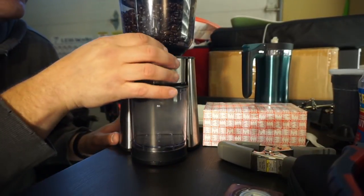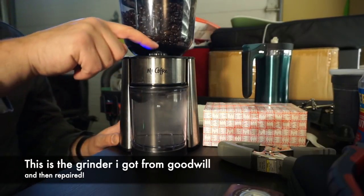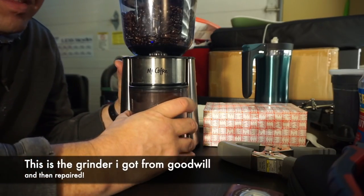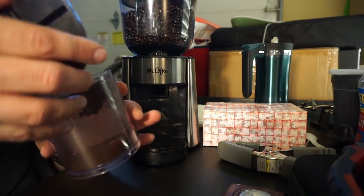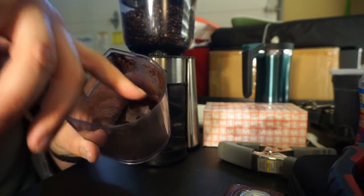Let's see how this thing works. We'll just do the minimum amount and hit the button. It seems to work. Now that is a very fine grind, probably finer than I want. That's essentially coffee dust.